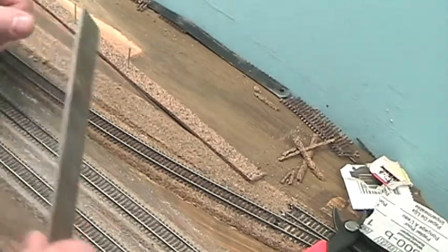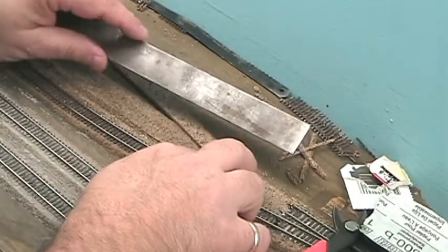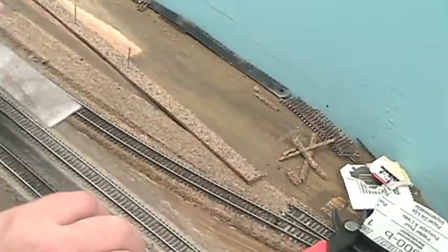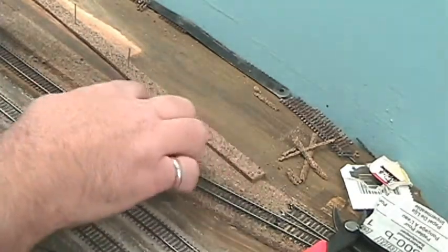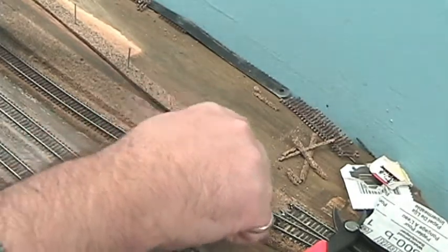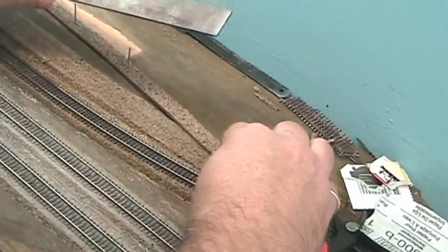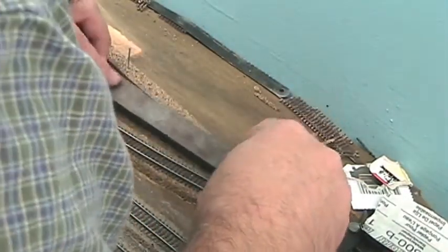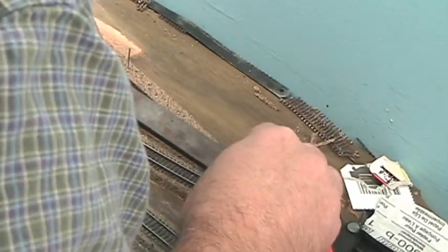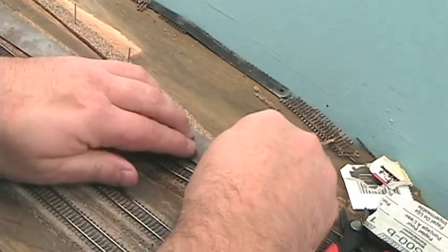I could make a cast iron thimble for my thumb — that would probably work just dandy. I'm going to take my straight edge here, and you might think it doesn't make any sense because this is a little bit curved here. But the cork roadbed is flexible, so even if I do make a straight cut along here, I can bend it and force it to conform. So that's a nice thing about the cork roadbed. Let me just eyeball it, cut it, then just pin it down.